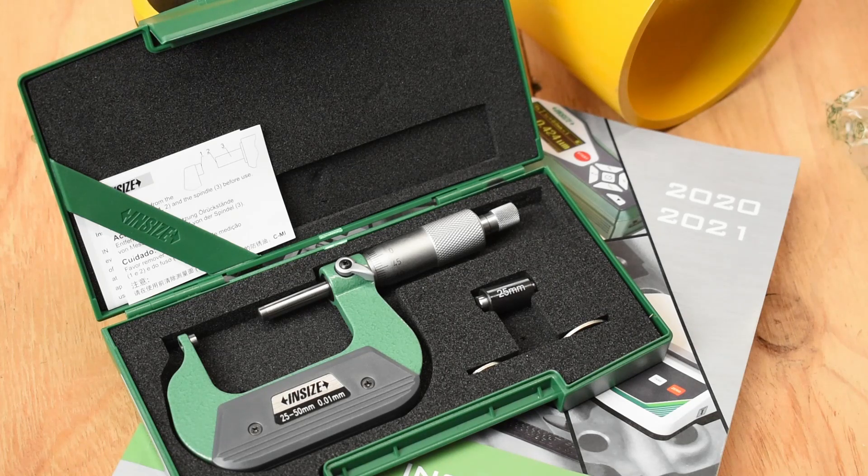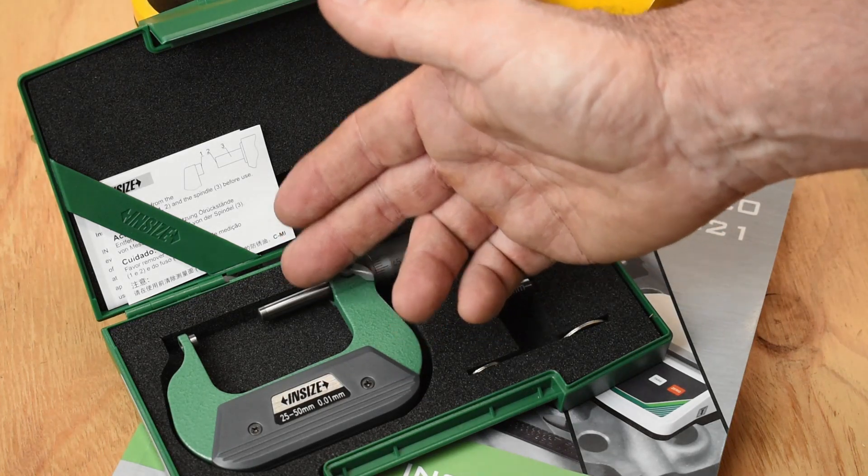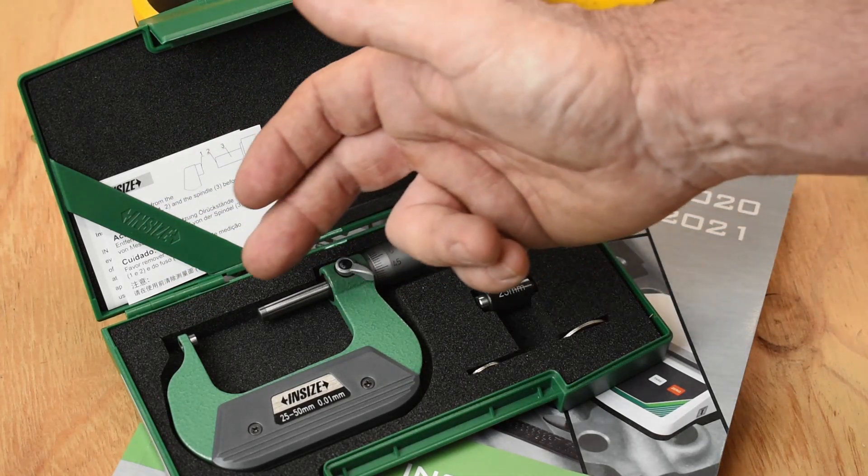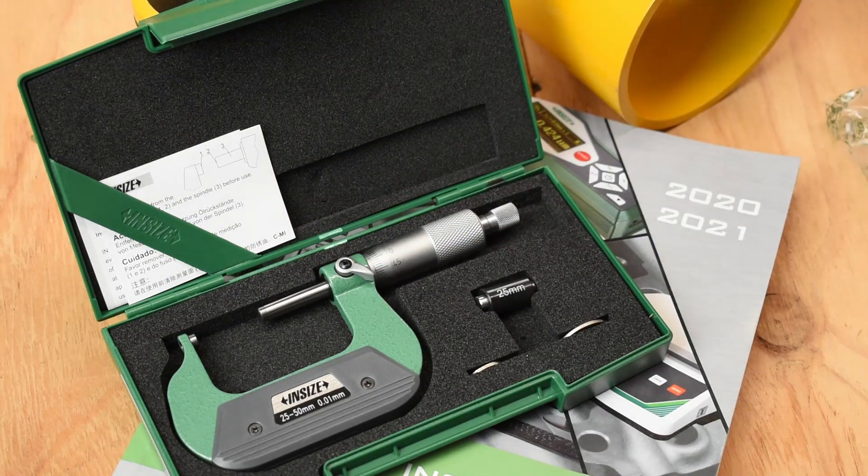They also come in two different anvil styles. This one here is an A style, which means it has spherical anvils on both sides. The B style has a spherical anvil only on one side. We can get these in imperial or digital, and we may even have those in stock. If we don't, just ask the question and we can get those in.